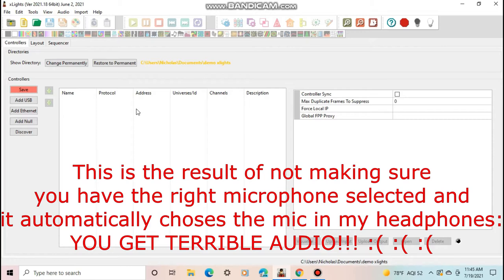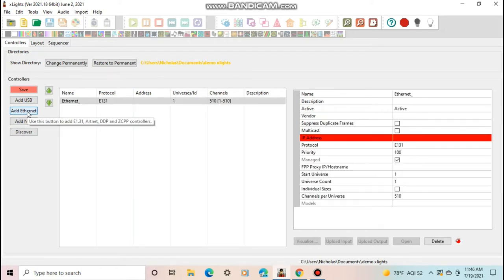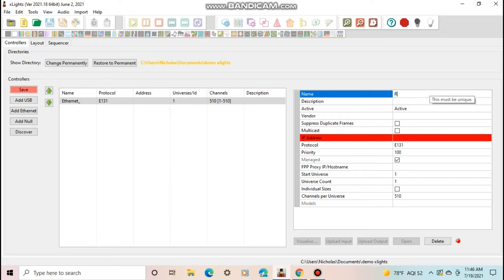We're now in a brand new xLights demo folder, and I'm going to show you first how to set up the projector in xLights. This also applies if you want to use a TV, monitor, or other display in your show, since some people use TVs or monitors to create a projector-like look — just plug the HDMI cord into the TV, the settings are basically the same. First, you're going to want to add an Ethernet controller and name it something like 'RPI Projector'.